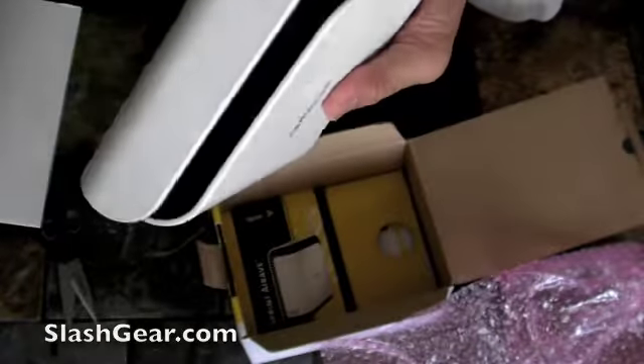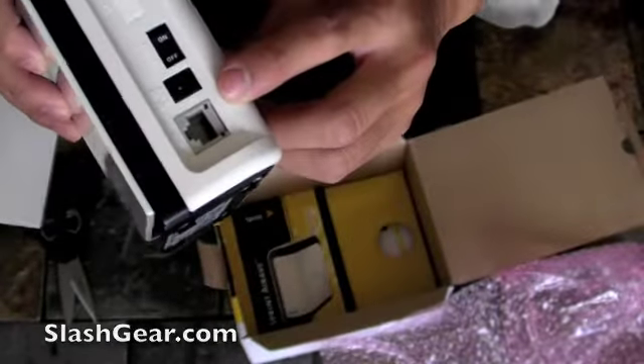It's that small. It just sits right next to your router and plugs into the LAN connection there.